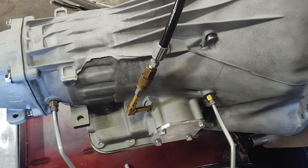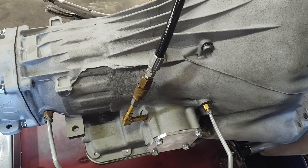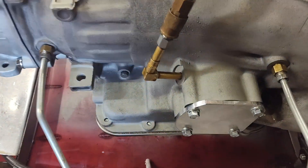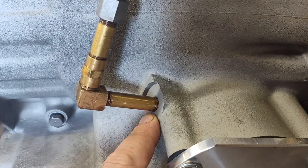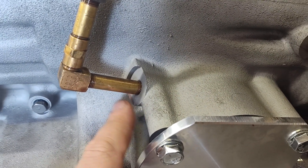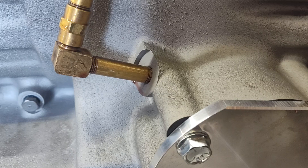Alright guys, Jay Proud of Performance here. I just want to show you something that I think is pretty cool. I was going to show you how to use this port. This is a C6 — if you look here, there's a pressure tap on the servo housing. Most of these don't have it, but some of them do, and some of you may not know what that is and what to do with it.